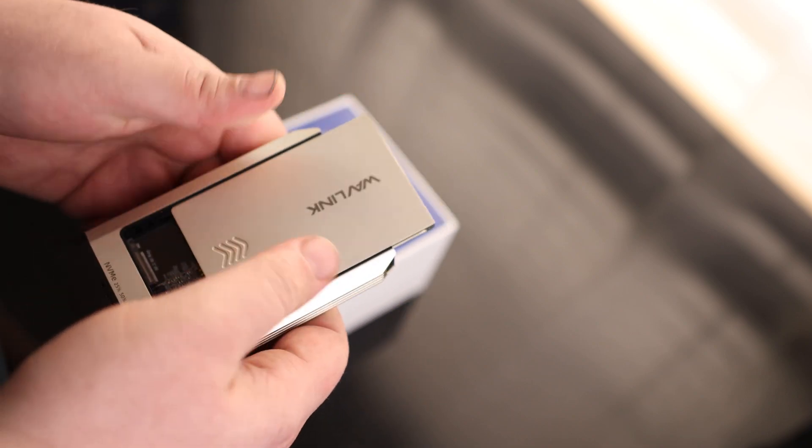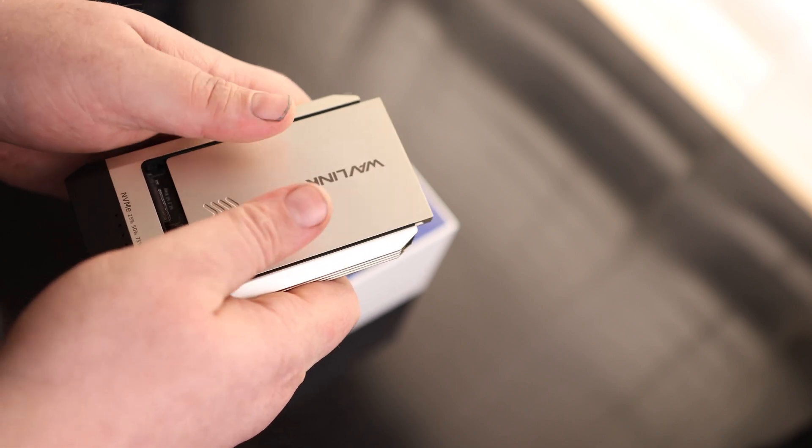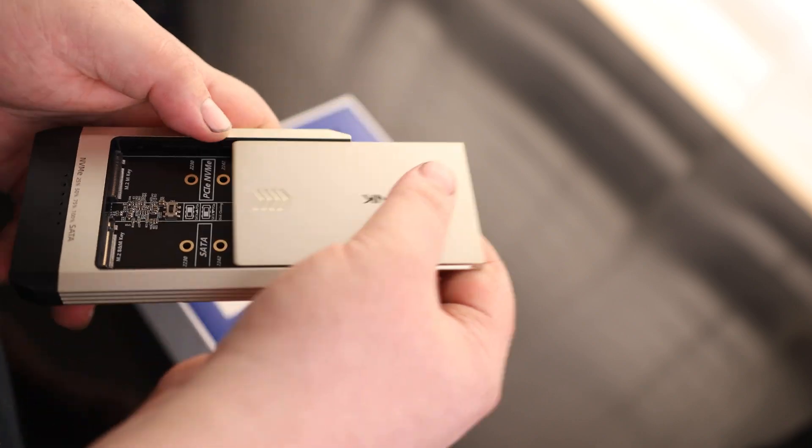That's a very nice feel to it. Sometimes they kind of feel like they snap into place, but this one actually feels more like it locks into place — a very nice feel to it.